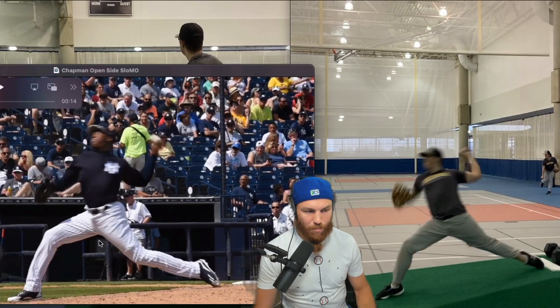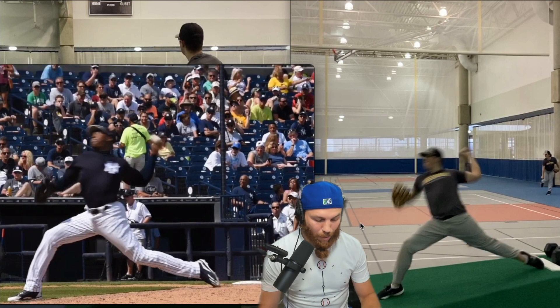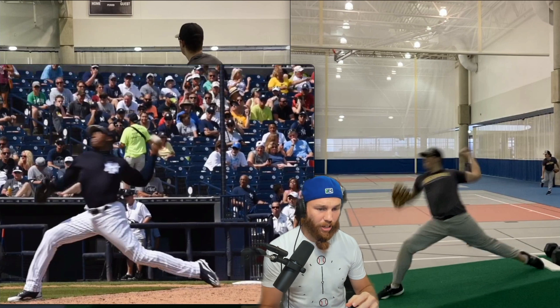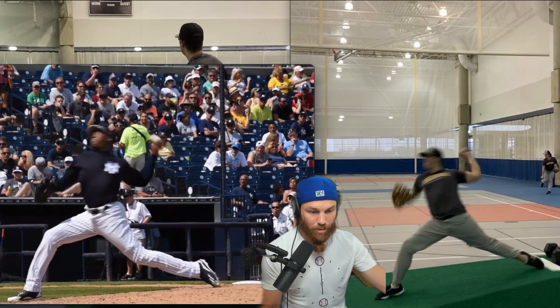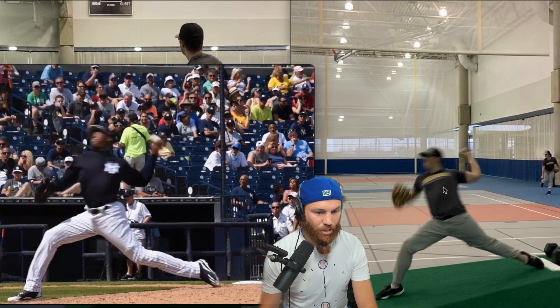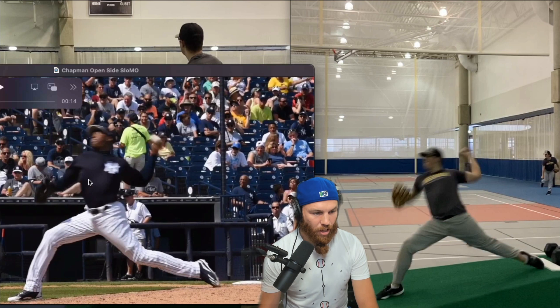I think there's always more separation we can get. As for the arm action, I'm okay with where you're at — yeah, it gets a little long, but I don't think your body slows itself down to let the arm catch up, and I don't think you get put into a terrible position at landing. But I do think your trunk may be pulling early — starting to rotate early.